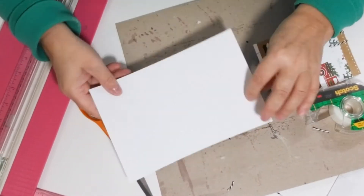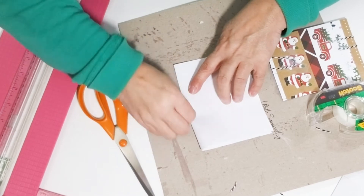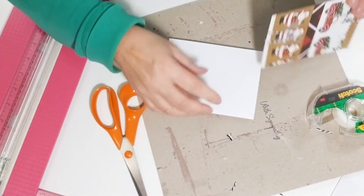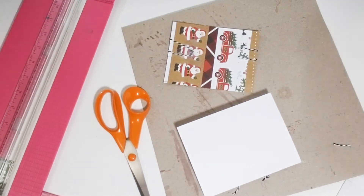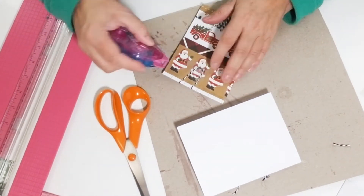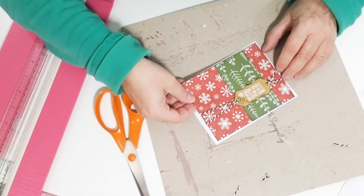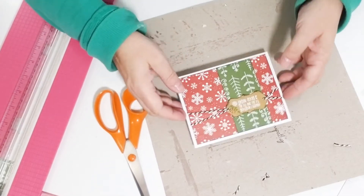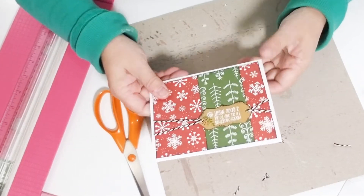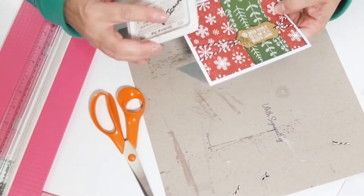Now I'm gonna fold my eight and a half by five and a half inch piece of white card base. I'm gonna adhere this background piece onto the white base and it's just gonna have a little border around the edges. And now it needs something — I just think it needs a little sparkle.